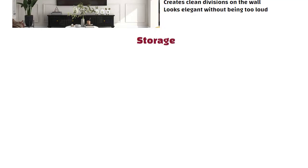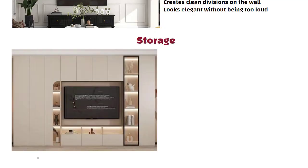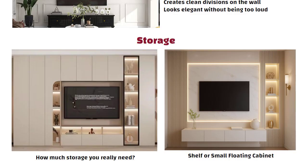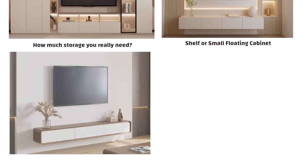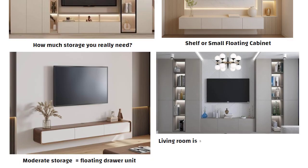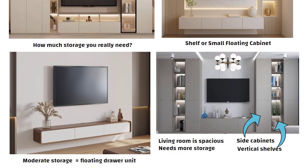Now let us talk about storage. First, think about how much storage you really need. If you don't need much, then just a shelf or small floating cabinet is enough. If you need moderate storage, go for a neat floating drawer unit. And if your living room is spacious and needs more storage, then add side cabinets or vertical shelves to frame the TV unit.